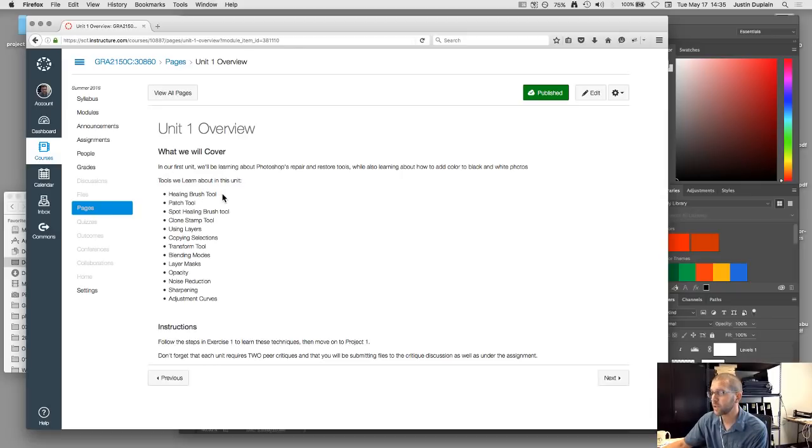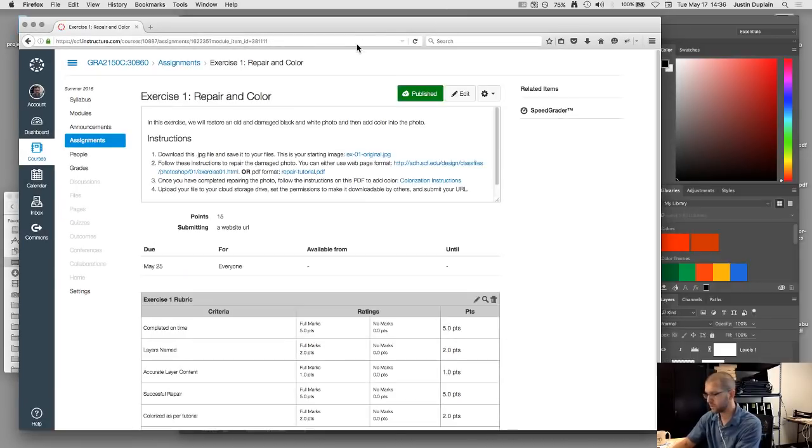We'll be learning about the healing brush tool, the patch tool, spot healing brush tool, clone stamping using layers, copying selections, the transformation tool, blending tools, layer masks, opacity, noise reduction, sharpening, and adjustment curves. All of that is contained in the first exercise, and most of it you'll probably end up using for your first project.